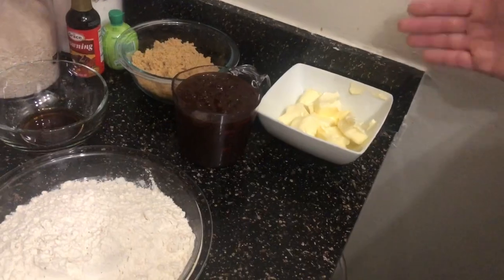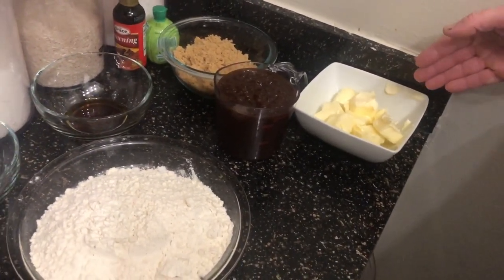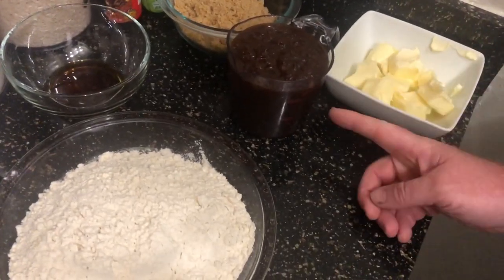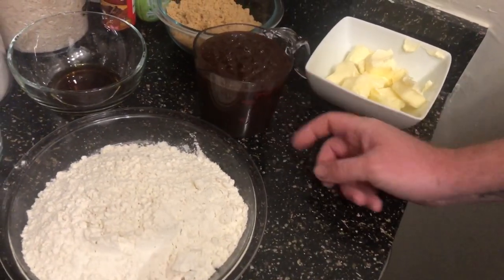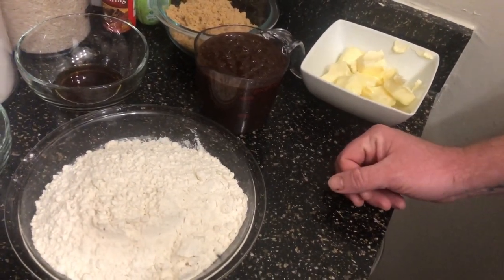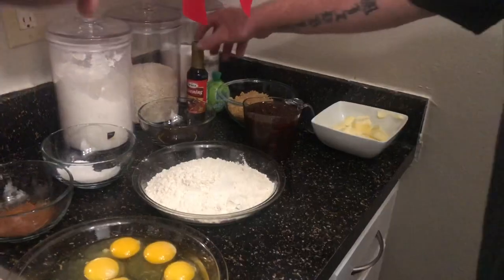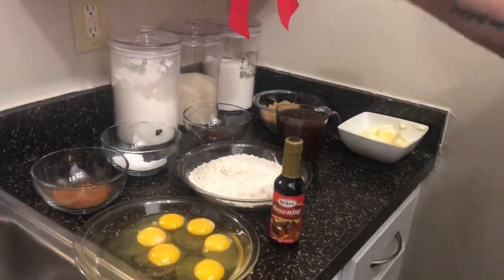That right there is one cup of butter. If you can't measure out butter from a cup, get the sticks — they're already pre-measured. And then this right here is our blend — this is the 'mess you up' juice. That's our fruit mix, two cups — but I'm going to use three cups. And of course the browning and the lime juice.